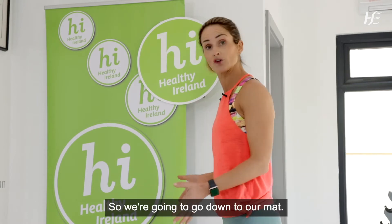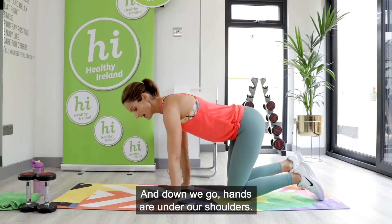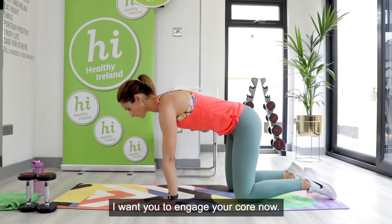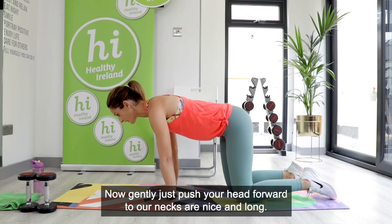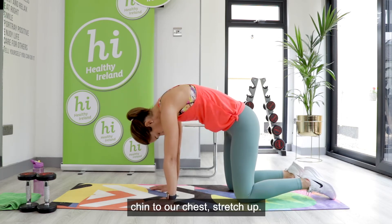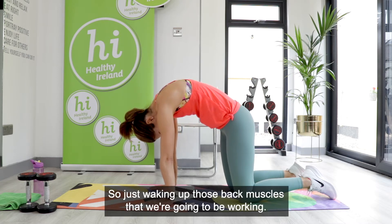Let's make a start — we're going to warm up by mobilizing our upper body. Down to the mat: kneel down, hands under your shoulders, knees under your hips. Engage your core so your back is nice and flat. Gently push your head forward so your neck is nice and long. We're going into a cat-to-cow stretch — take a deep breath in.